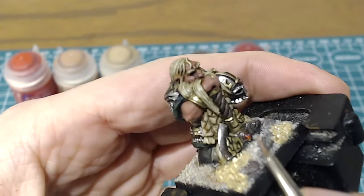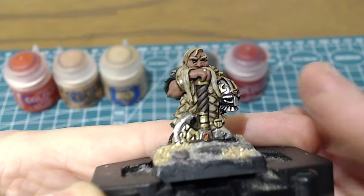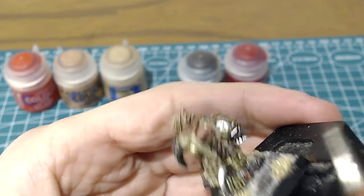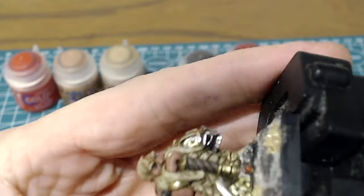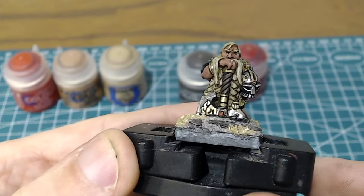Where you've got that overspill, I'm just going to go in with Bugman's Glow again — our base coat colour — and try and bring that level back up again. There we go, so that's neatened up that eye on that side.